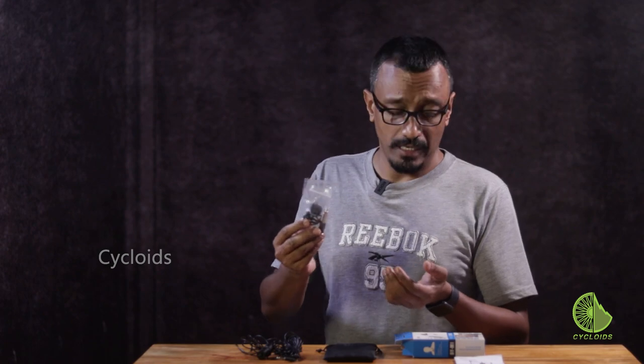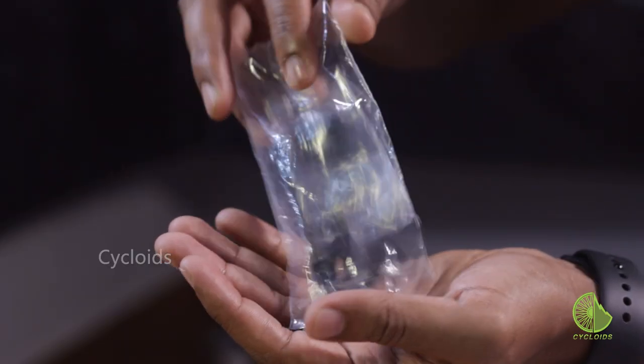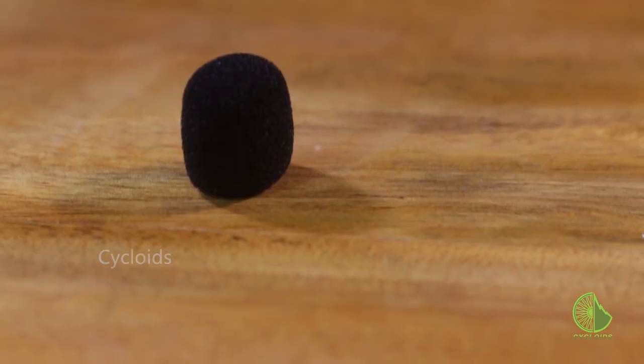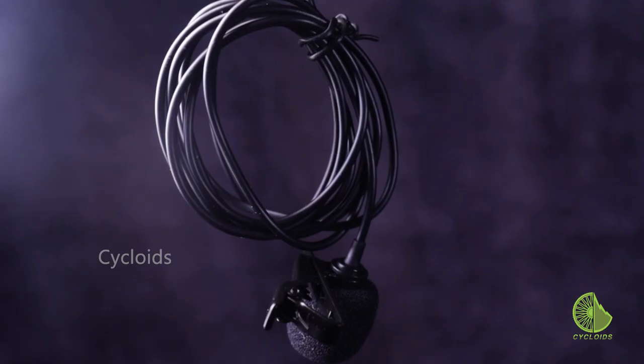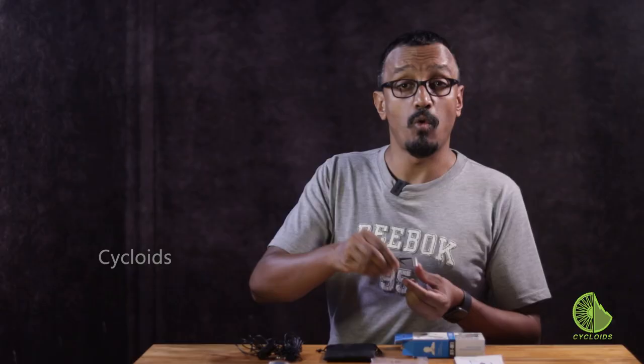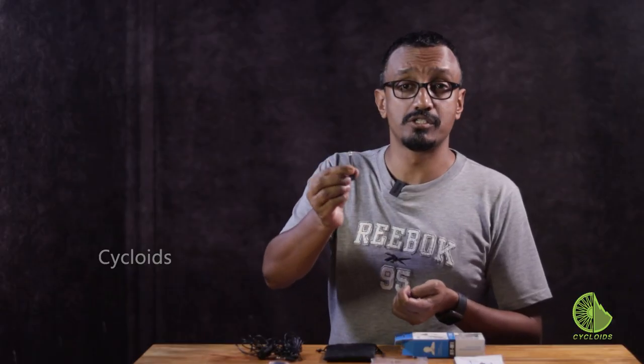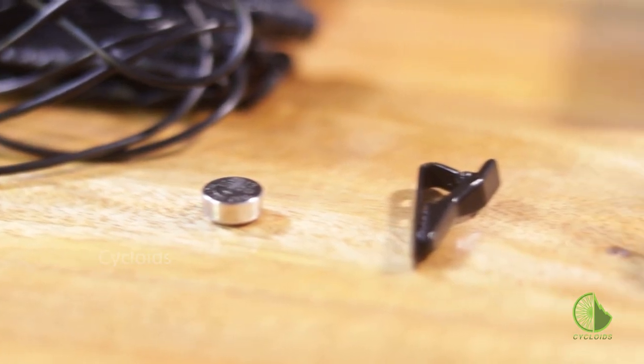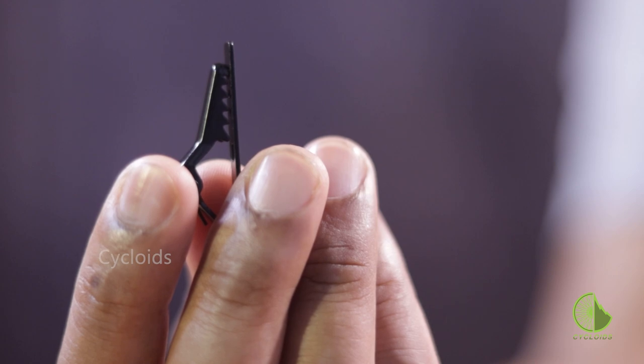There's another packaging here and let's see what it contains. First of all, there's a windshield that you will need when you're doing outdoor videography. There's a quarter-inch jack for connections to devices that need that port. There's also a velcro that will act as a wire tie, an LR44 battery that will operationalize the equipment, and finally a lapel pin to fasten your mic on your collar.